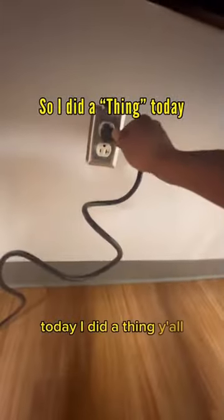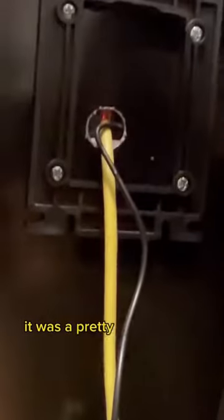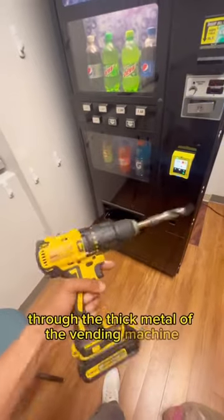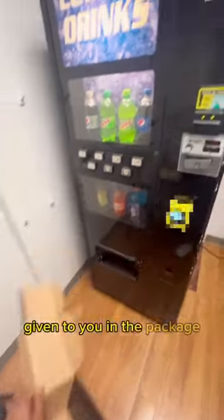Today I did a thing — not just anything, but a special thing. This vending machine is now prepared to make more money than ever before, all because I added on this Nyx card reader. It was a pretty simple install; the hardest part is just drilling the hole through the thick metal of the vending machine. Other than that, it's plug and play — just follow the instructions given to you in the package.